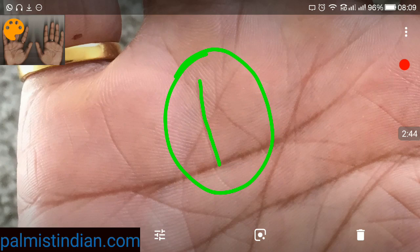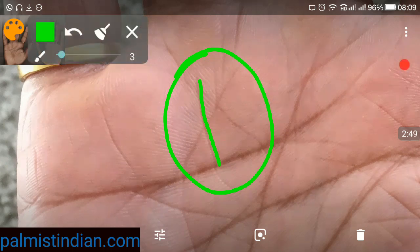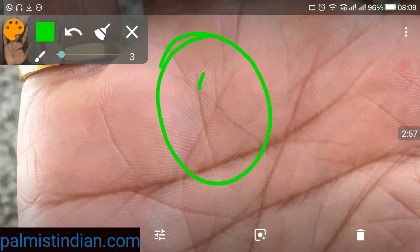Sometimes when we find dim lines it doesn't matter — what needs to be there is that at this particular area on the mount of Sun the line should be extremely prominent. If the line is prominent it is a short indication of success in one's life. Few people are disturbed if their line is getting cut, and they shouldn't be, because strong lines basically provide strength.